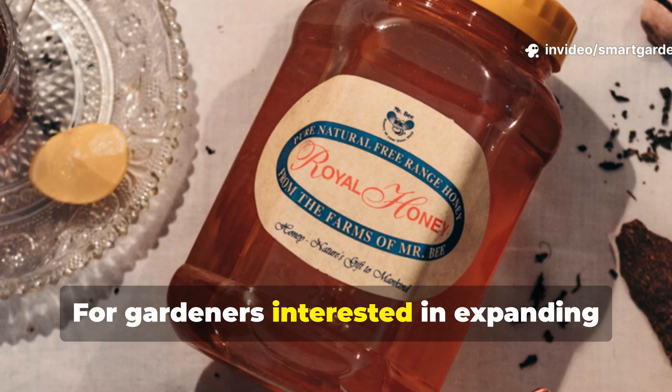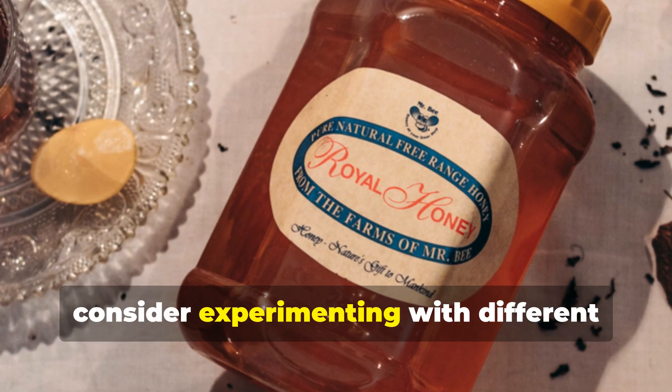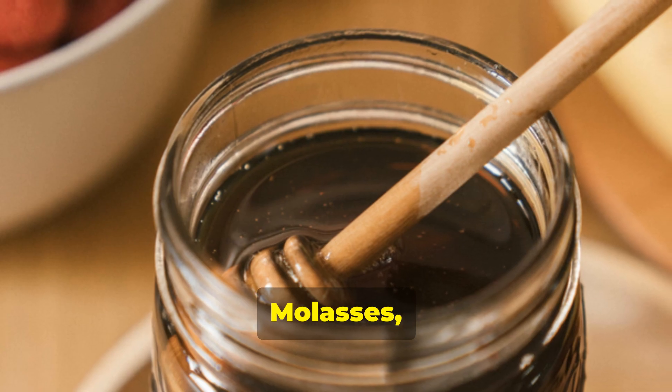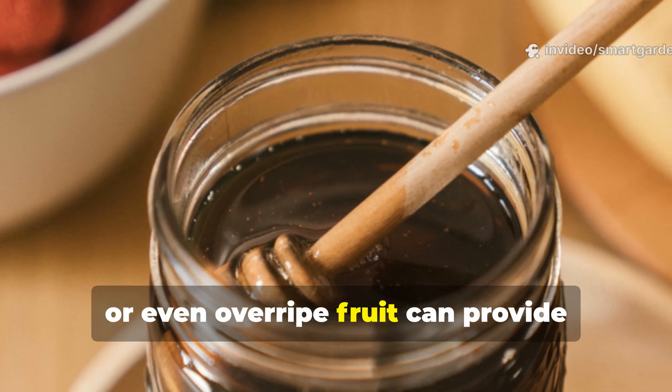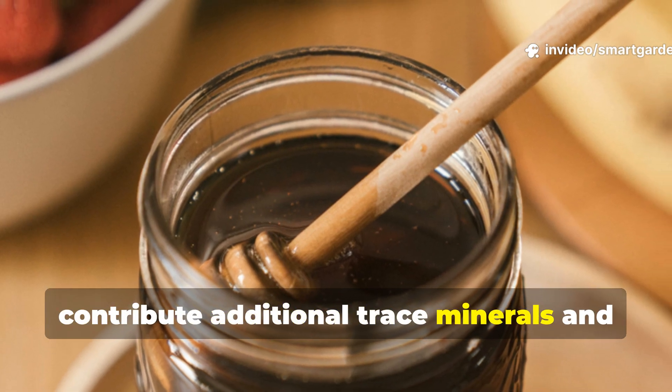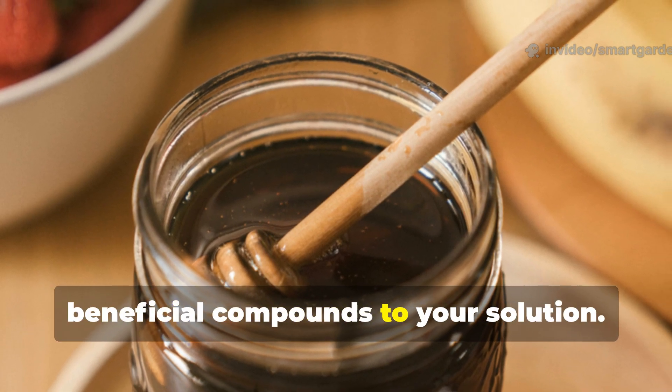For gardeners interested in expanding this technique, consider experimenting with different sugar sources to feed your yeast culture. Molasses, honey, or even overripe fruit can provide alternative food sources that may contribute additional trace minerals and beneficial compounds to your solution.